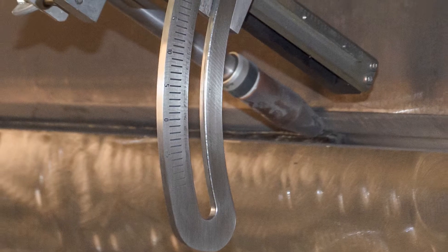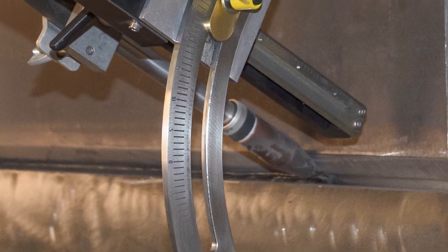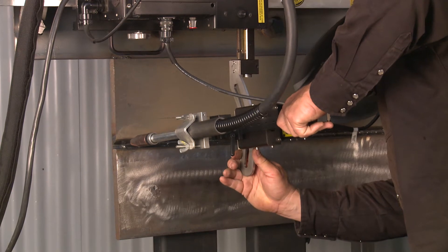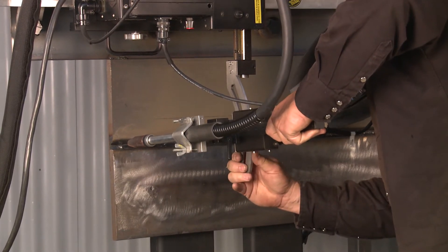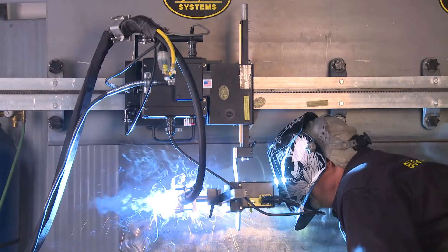The curved arm is CNC engraved with angle markings to allow torch angle positions from negative 10 degrees to positive 30 degrees. These markings allow the welder to set the torch at the angle required from pass to pass and repeat those same angles from weld layer to layer.